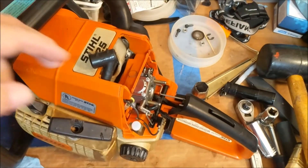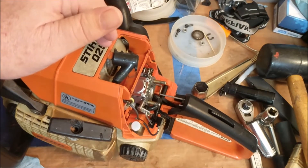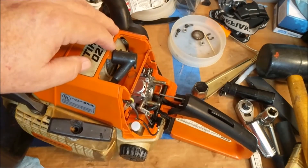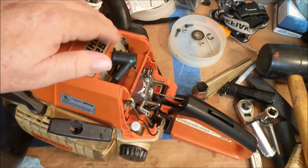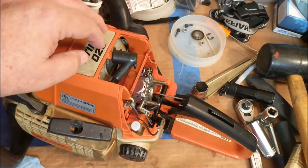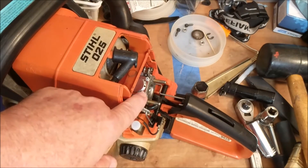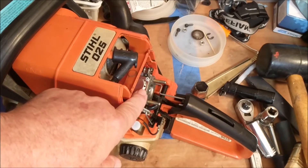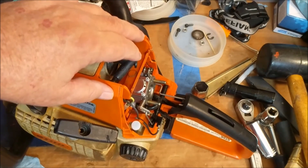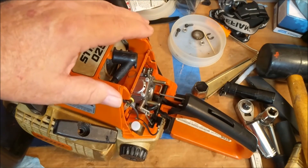Hey YouTubers, this is the 025. I did a video of this a couple months back and it ran great for a short time, and then it wouldn't start. I took a close look at it and found gunk around the carburetor.